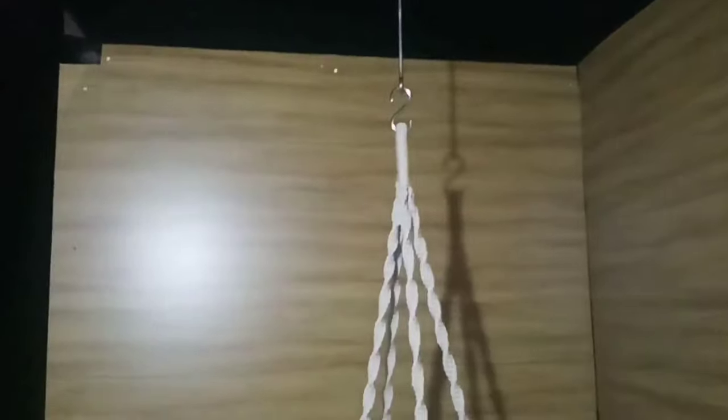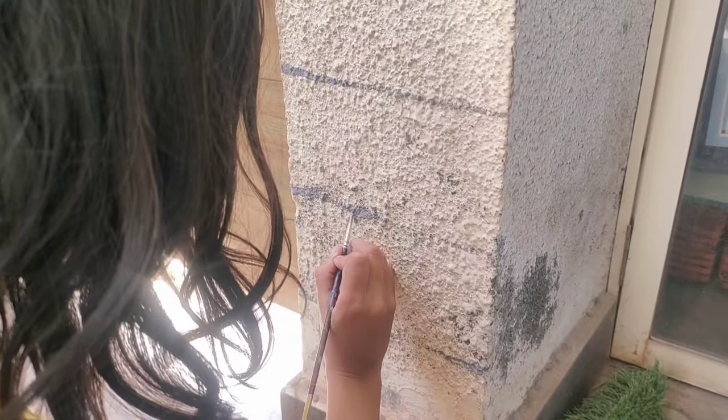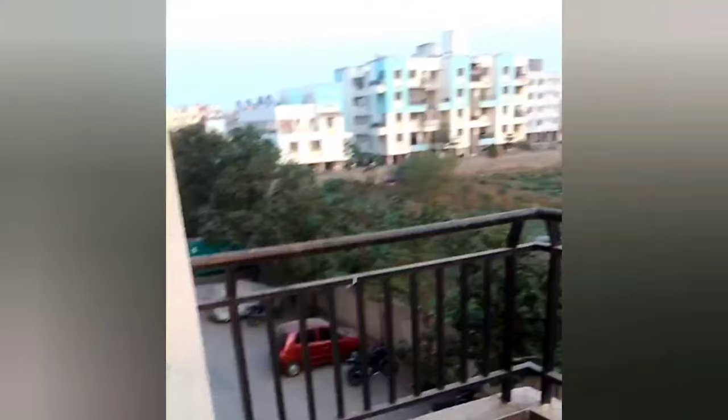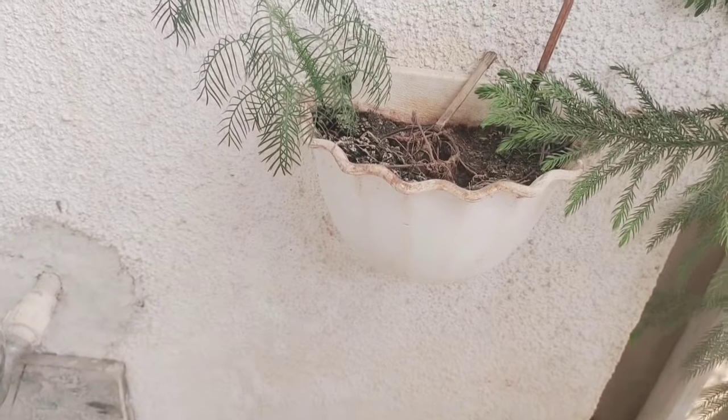After getting the visible area covered, we started giving some character to the bare walls. We are giving a horizontal shiplap look with the help of grey paint. For this particular small wall, we wanted to incorporate some kind of vertical gardening, so we arranged the pots and gave the same shiplap look here as well.